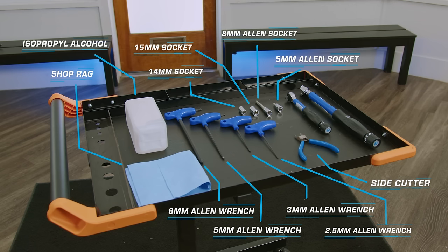You'll also need a 14mm socket and an 8mm socket. You'll want the corresponding torque wrenches referenced in your user's manual. Finally, you'll need an air pump.